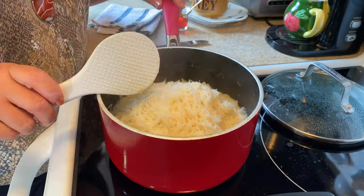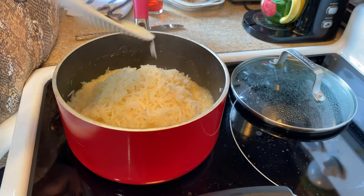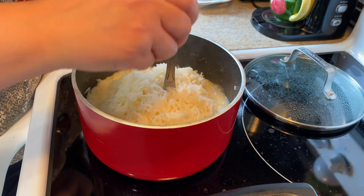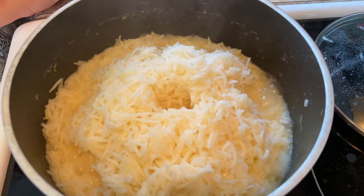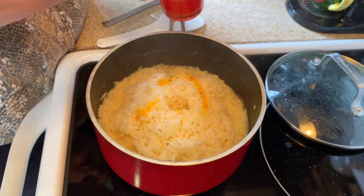Look at our rice — it's so fluffy and nice! At this point I'm making a hole in the middle. Remember, when you put a hole in the middle the rice will cook much better. Then I'm adding saffron water in there.